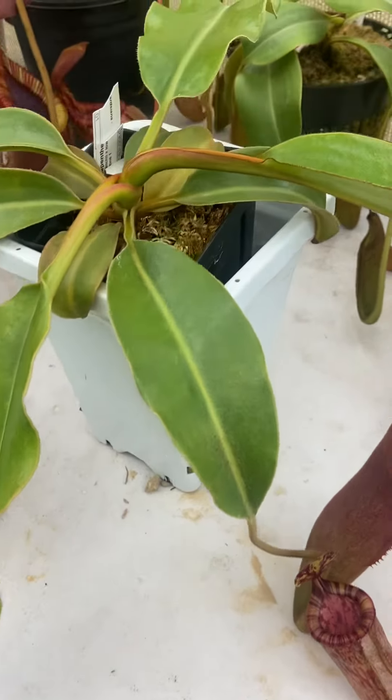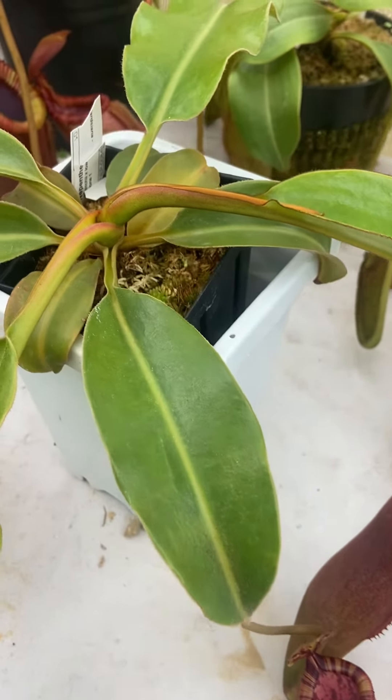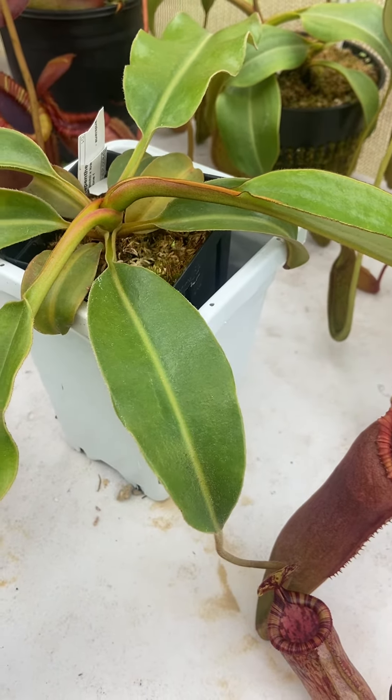Right now I have it temporarily in this pot just to keep the small pot that it's in from tipping over. I really need to repot this thing, but I'll do that when I get back next week — I'm about to leave today for a little trip.